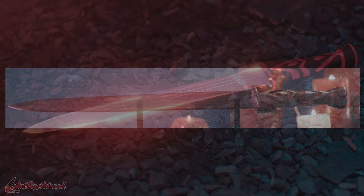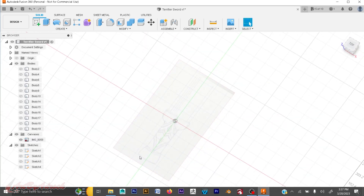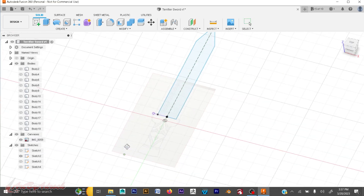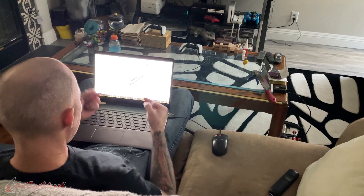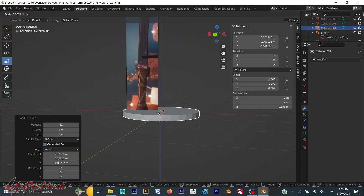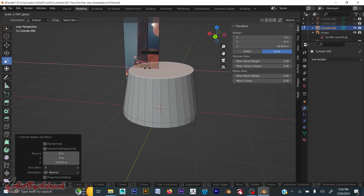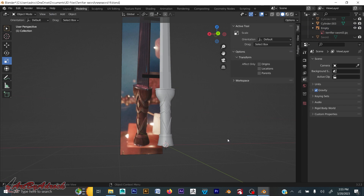I turned to Fusion 360 to get started, and what a mistake that was. After an hour of dicking around with it, I decided to go to Blender instead. I imported all my reference images and got the modeling done — it took quite some time, but eventually I figured it out and got it just the way I wanted.